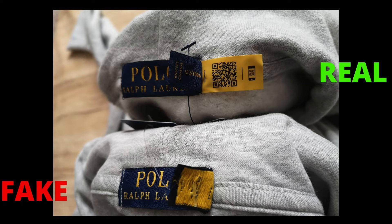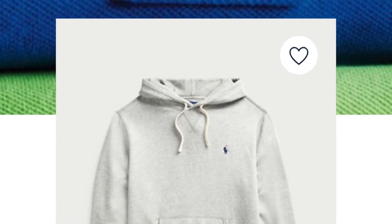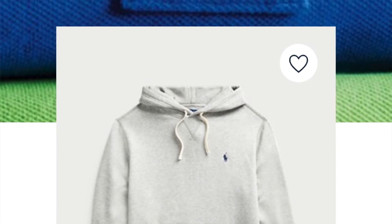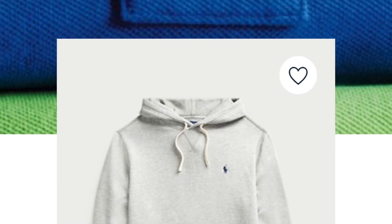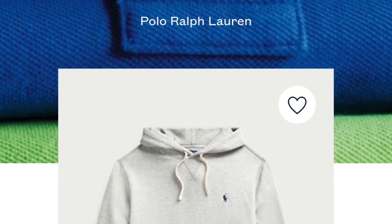Ralph Lauren introduced their new digital authentication tags. They have added a unique QR code to the tag of their products, which will help buyers authenticate their polo products by themselves. All you need to do is scan the QR code on the product label. I have scanned the hoodie that I bought from the Ralph Lauren website and it got authenticated within seconds — easy and quick.